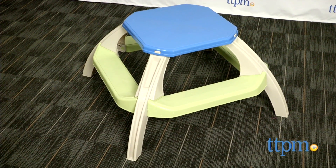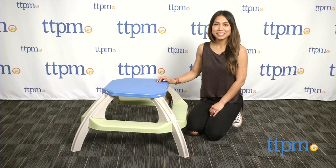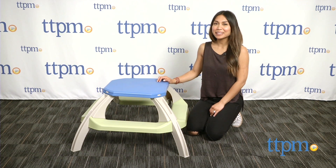Your little one can enjoy a nice picnic with this kid-sized picnic table. Hi, I'm Michelle from TTPM and today I have the Kids' Picnic Table from American Plastic Toys.